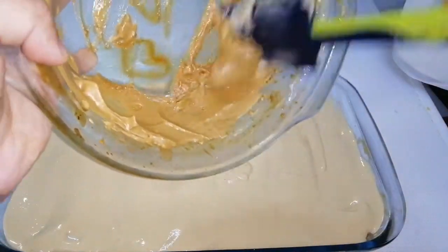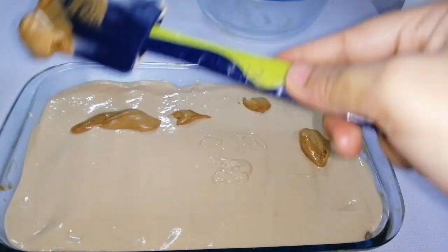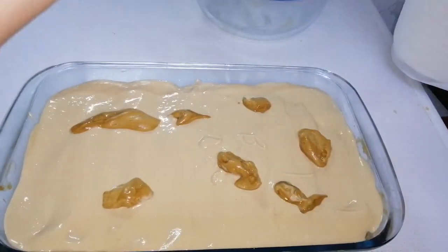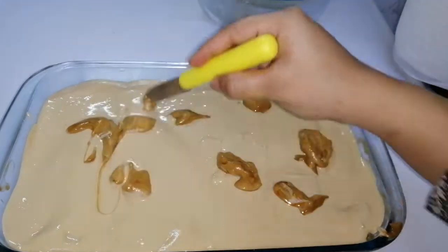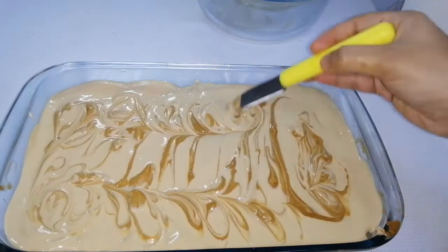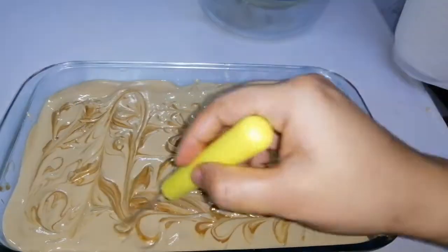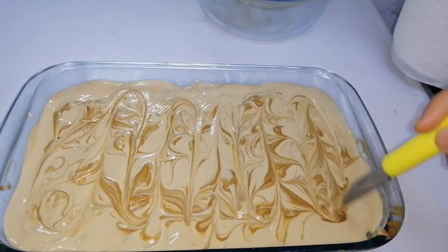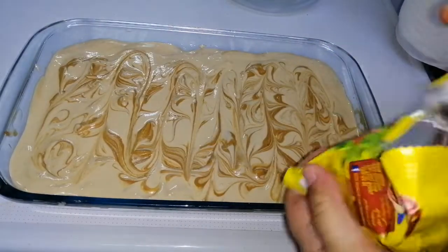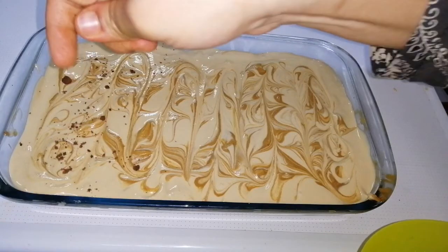Just for garnishing, keep around one to two tablespoons of the dalgona coffee mixture and add it to the tray, pouring it around evenly. I had some choco chip biscuits, so I just powdered them and spread on top just to give a garnishing effect.